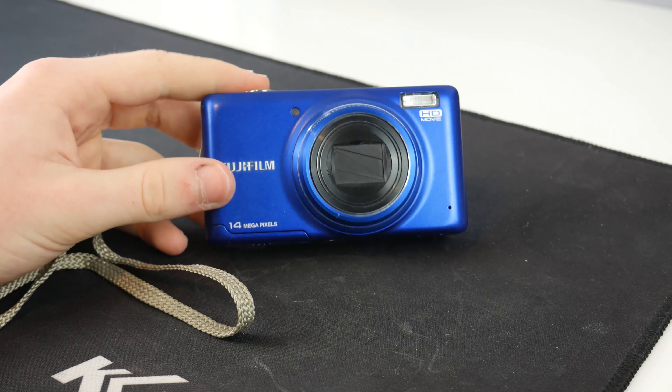Considering how long I've had it, it's not got much damage on it at all and it does still work perfectly fine. On the front we've got Fujifilm branding, and it says that it's 14 megapixels, even though on the Fujifilm website there's a photo that says it's 16 — it's not, it is 14. It's got a flash up there, and it also says HD movie, and by HD it means 720p.